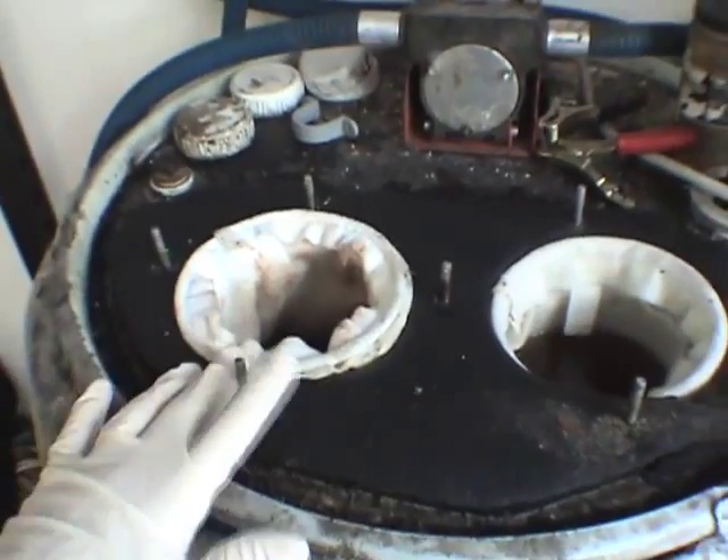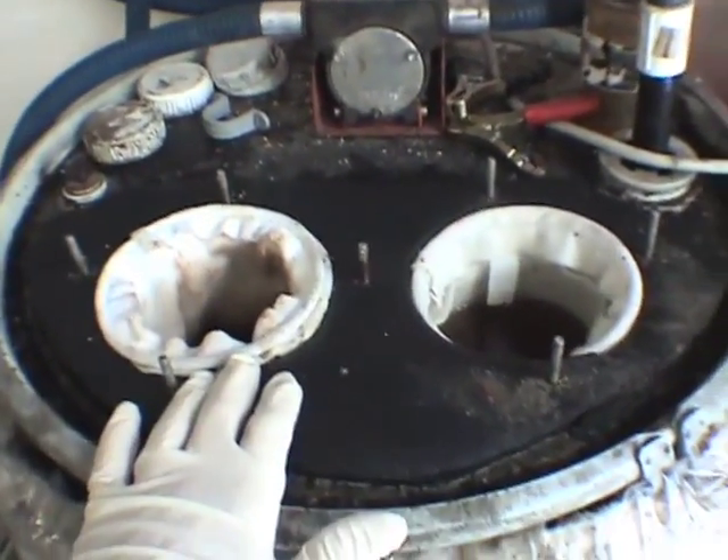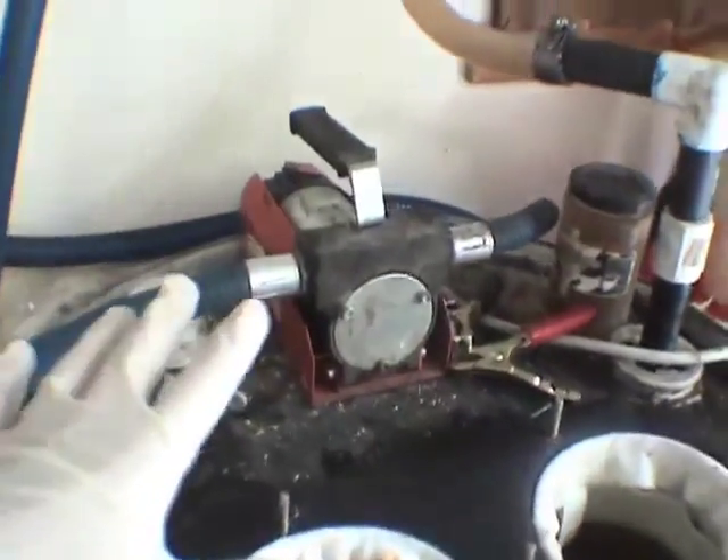The tank is full. I have a 10-micron to 5-micron double sock filter — I'll put the oil through that and let it heat. When I'm ready to process, I'll pump it out through a 2-micron filter, and then through a 1-micron filter.